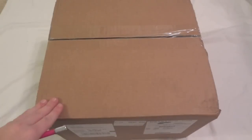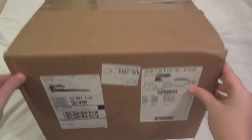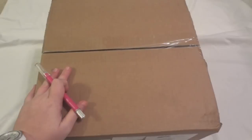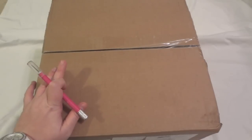Today I have an unboxing of some hamster supplies. This package is actually from petstore.com. If you haven't checked out that site, I would recommend going and checking it out. This is the first time I've actually ordered anything from them, but I have to say so far I really recommend it.